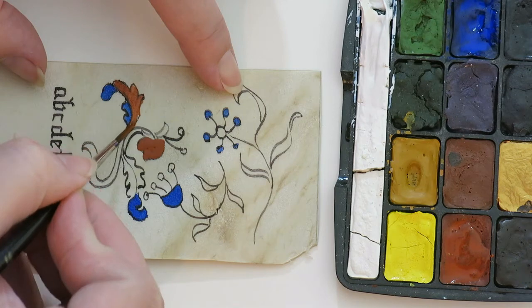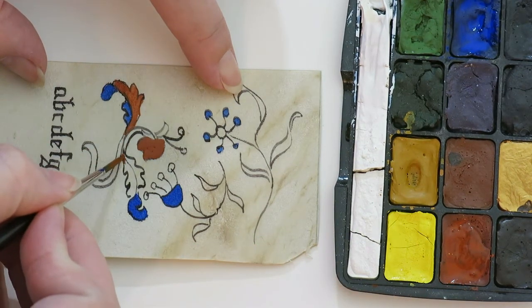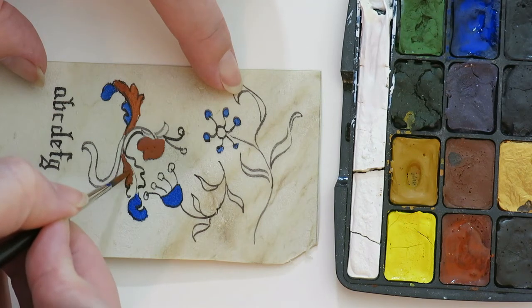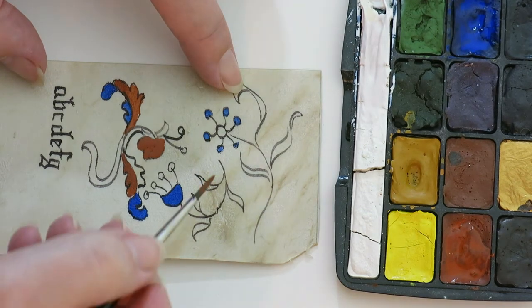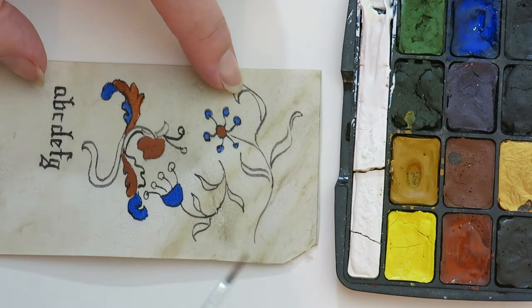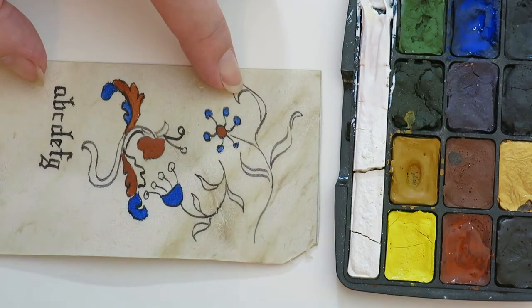You will get a little bit of a raised bump wherever you wet it. And that is part of the magic of parchment and vellum because it creates this sort of almost a tattooed effect.